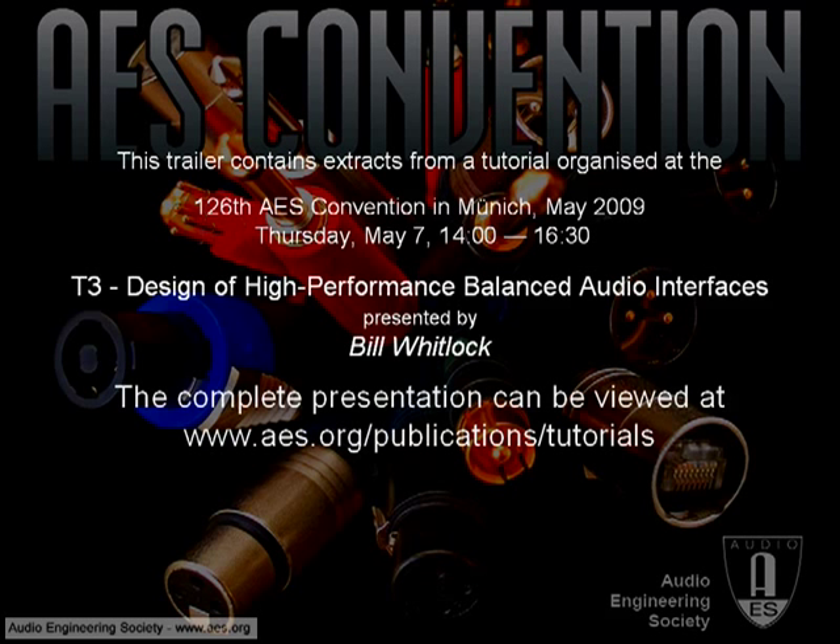Thank you for listening to a small sample of this AES tutorial. To watch the full-length version, you can visit our AES tutorials page at www.aes.org/publications/tutorials.